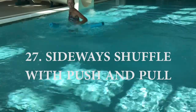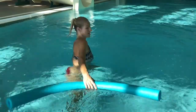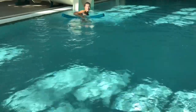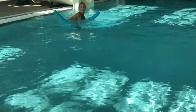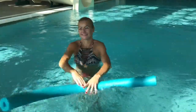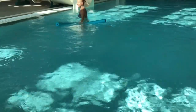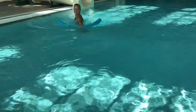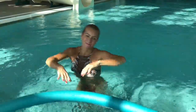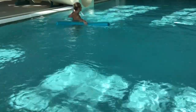Keep your core engaged, shoulders back and away from ears. You can move sideways for six, for twenty moves, however you want. Another variation of the sideways shuffle: this time we're gonna push the noodle away from us and then on your return pull it back. Keep the noodle just a little bit below the surface, moving sideways, using your other hand to help get to the other side faster. This exercise mostly works your inner thighs and outer thighs along with your arms, and by keeping your core engaged you get a great abdominal workout.